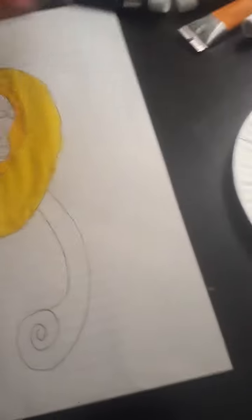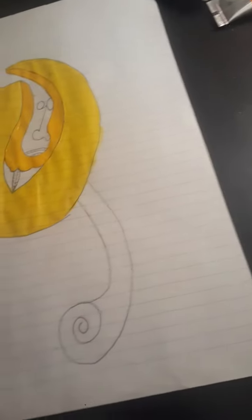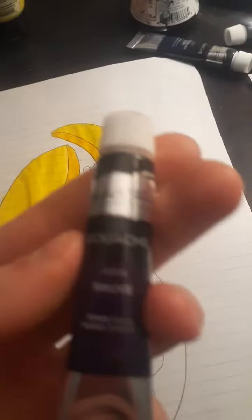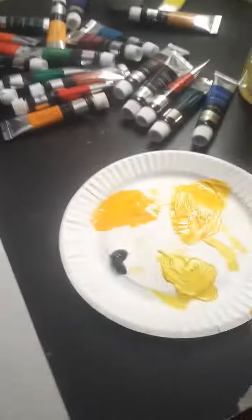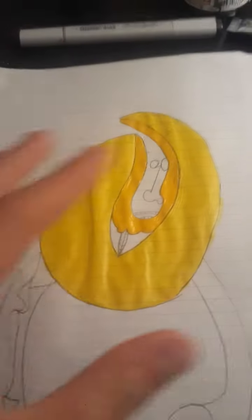And then maybe this color too — a purple — because I feel like a purple would contrast, since they're primary colors, they're opposite colors on the color wheel. I actually have another purple here.